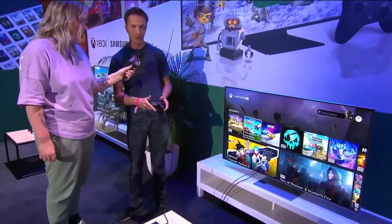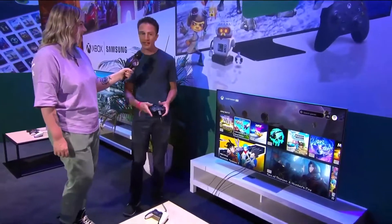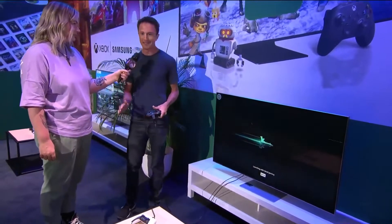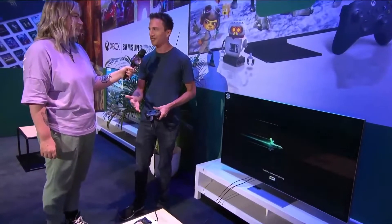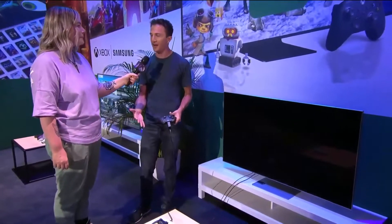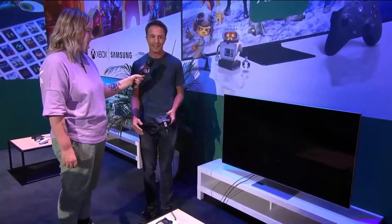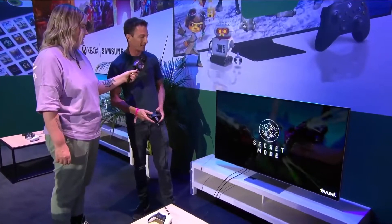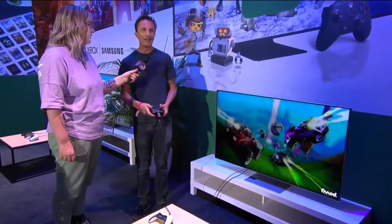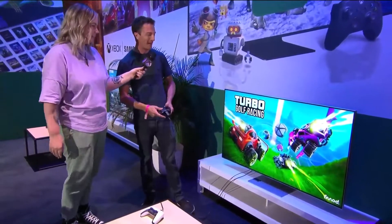Let's check out Turbo Golf Racing, a brand new game on Game Pass currently in Game Preview. This is one of those games that when I saw it on the recently added list, I don't have to download it or update it — it's super simple to just go and try it out. It turns out I really like it and it's super fun.